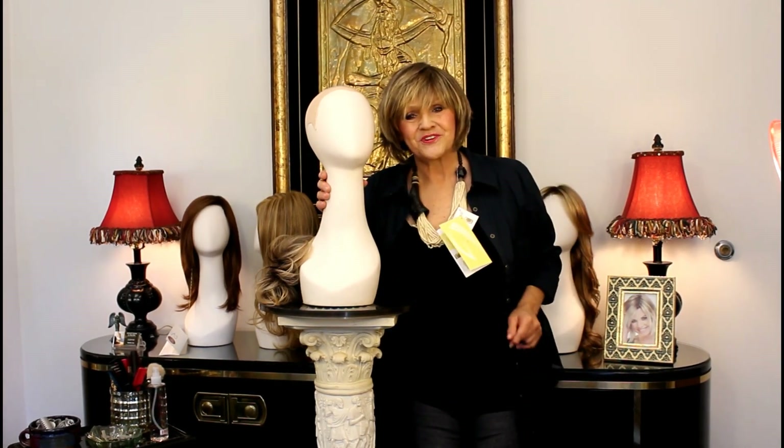Now this is just as cute as can be. I have to cut the bangs a little bit because I don't want to walk into the walls. But I love this wig. Have a great, great afternoon. Bye.